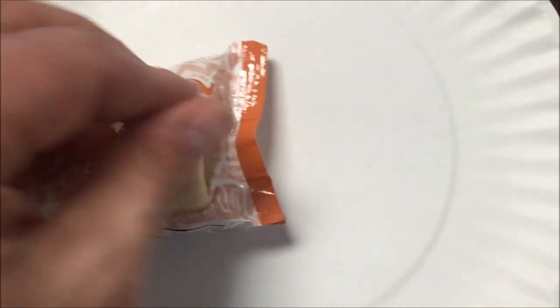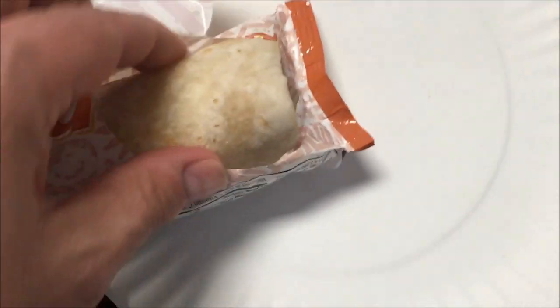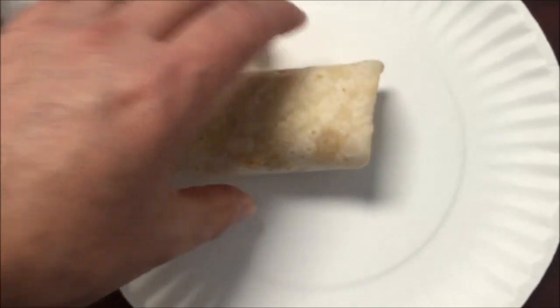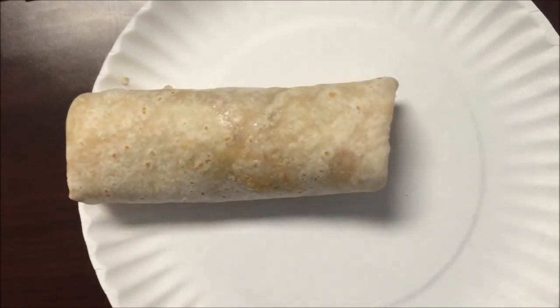Let it cool for one minute and enjoy. I'm going to get this wrapped up in a paper towel — pretty good sized burrito, you can see how big that is. I'm going to put it in the microwave and I'll be back.